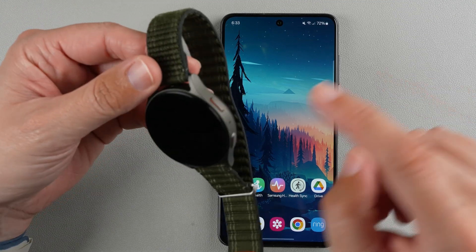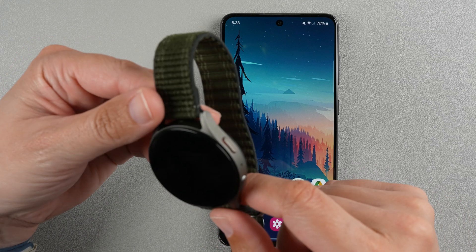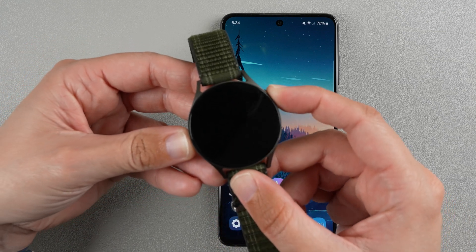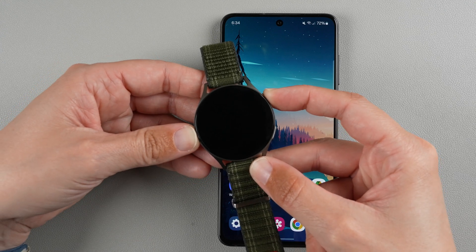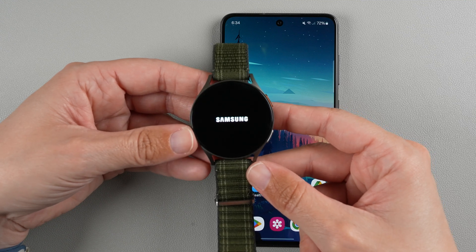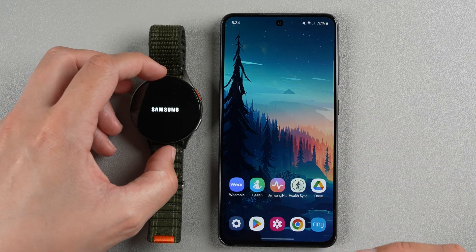To turn it on, find the button that has kind of an orange outline on the bottom and press and hold on that button for a few seconds until the Samsung logo appears. I felt a little vibration and there's the Samsung logo. I'm going to put that down to the side while it goes through the startup process.